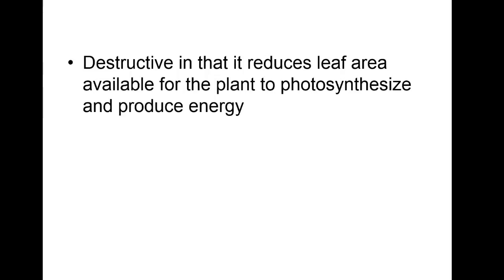Mowing is destructive in that it reduces the leaf area available for the plant to photosynthesize. But I told you not to take off more than one-third. Think about what roadside grass looks like — thin, right? They mow it once a month, let it get this high, then hack it all off so there's no photosynthetic material. That's why it's so thin. Mowing more frequently and taking off less will make it thicker and it'll look better.